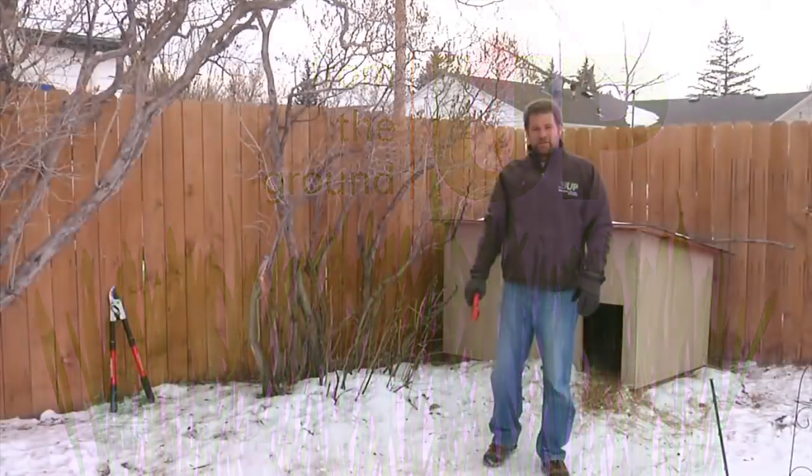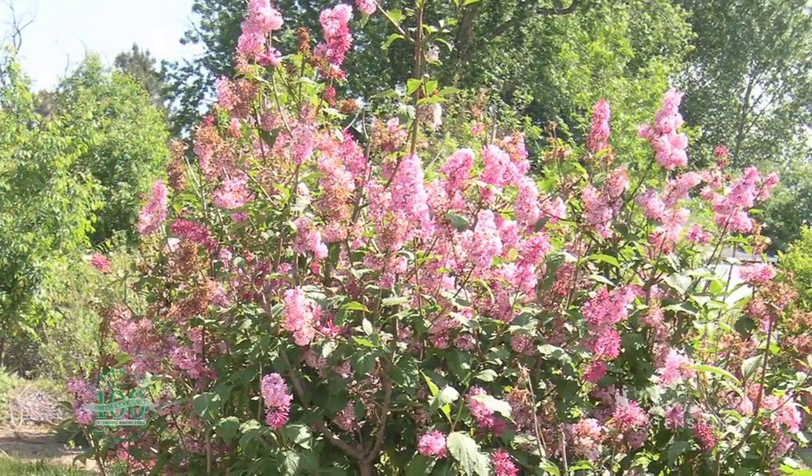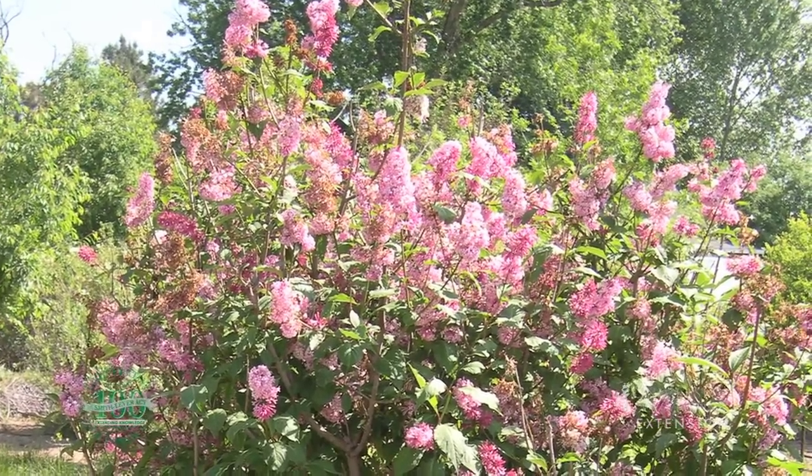Lilacs are very popular landscape plants in Wyoming. They're cold hardy, they have a beautiful flower, very fragrant.